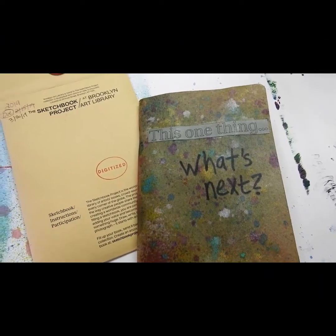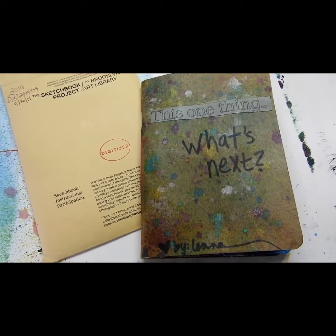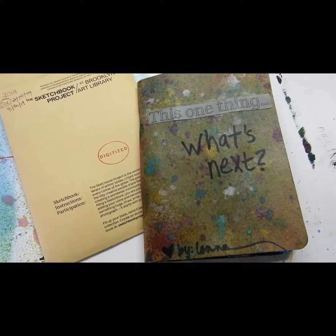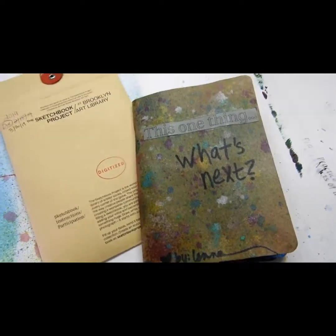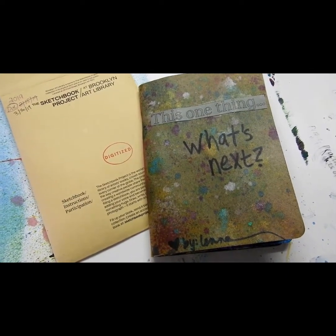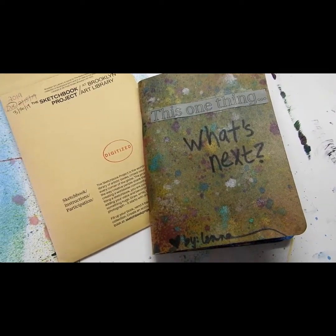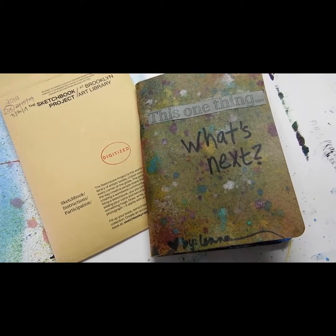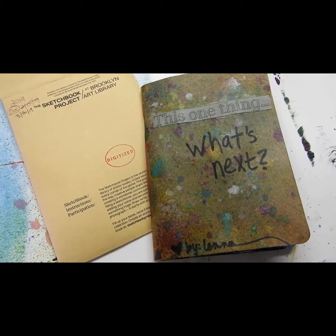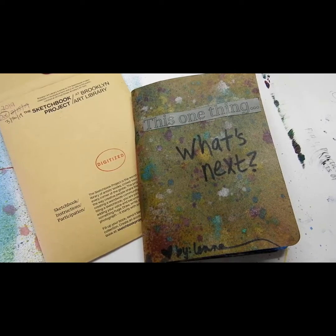Hi, I wanted to share my finished sketchbook with you — the one I've done for the sketchbook project that is showcased at the Brooklyn Art Library in New York, when all the sketchbooks have come in and finished going on tour. It goes on to reside over 40,000 sketchbooks from all over the world, and I'm so pleased to be participating again. I've done this since 2011, and this is the seventh sketchbook project I've completed.